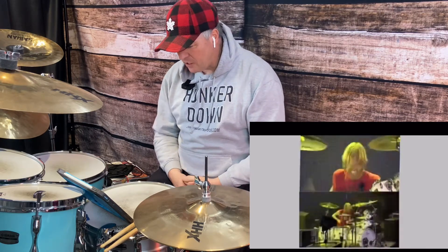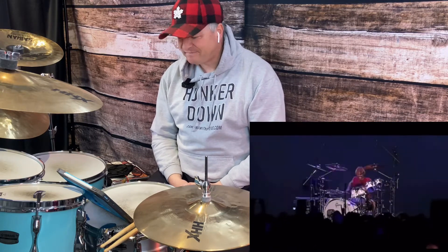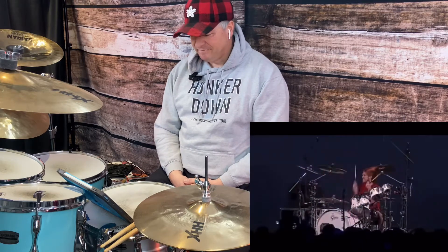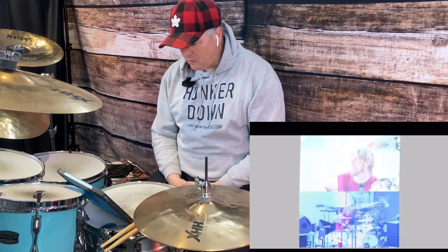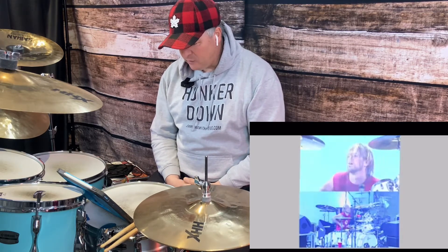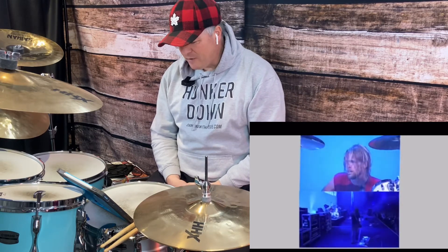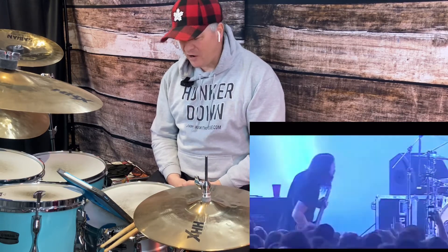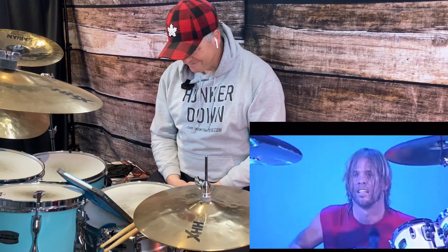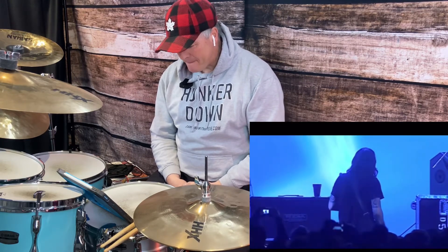John Bonham triplets — crossover John Bonham triplets, nice. Now we've got a new element. This solo just changed. There's Dave. It would have been fun if they both played together, but this is going to be the next closest thing — guitar versus drums. I don't know how this is going to go.